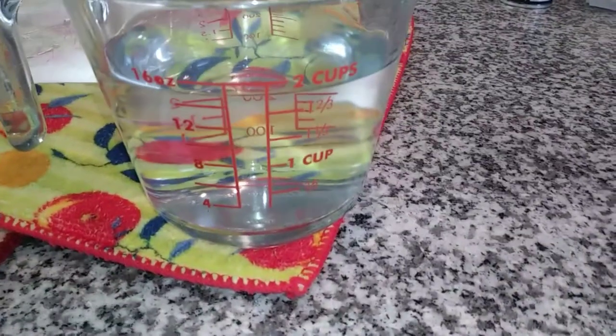Hi friends, it's Jen, and today I'm going to clean the Dooney and Bourke vintage bag that I found at the flea market for $8. So let's get to it.